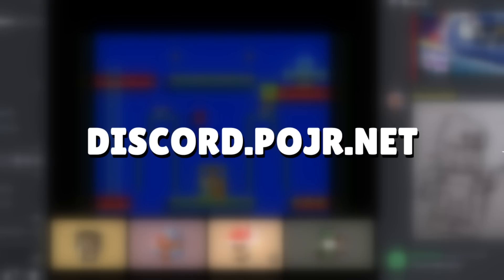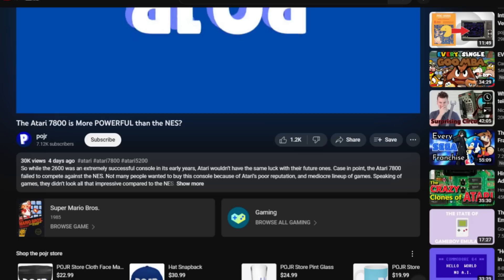Speaking of Discord, if you'd like to join, just go to discord.poger.net, or just click on the link in the description. Also do me a favor, hit that subscribe button right there. I'm trying to hit 10,000 by the end of the year. Somebody in the comments says it's not going to happen — let's prove them wrong. Anyway, I think we have some plug-and-plays to talk about.